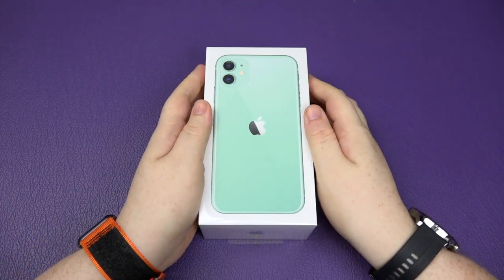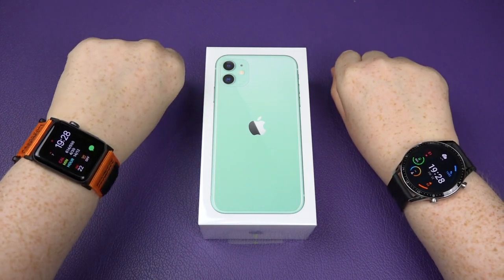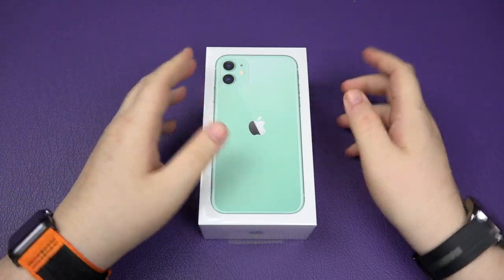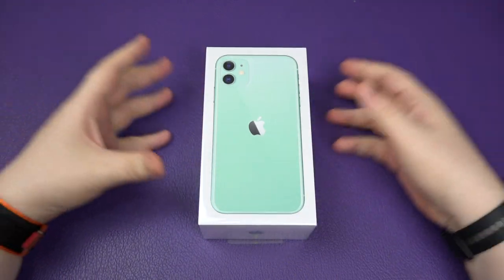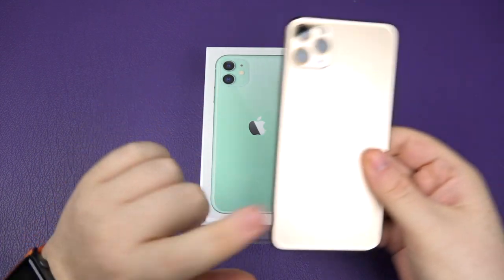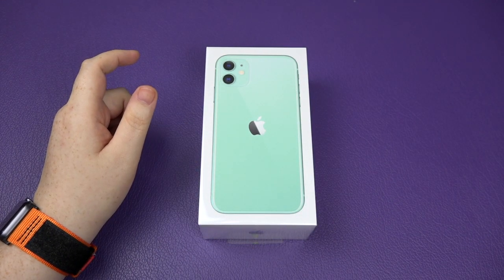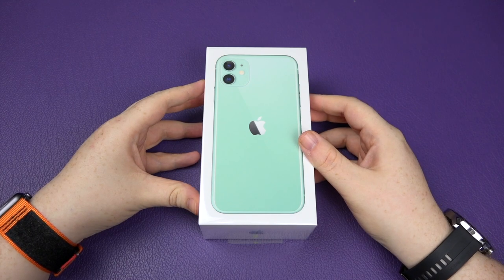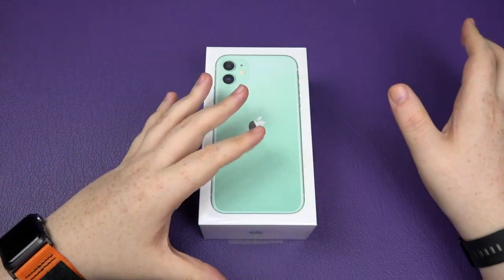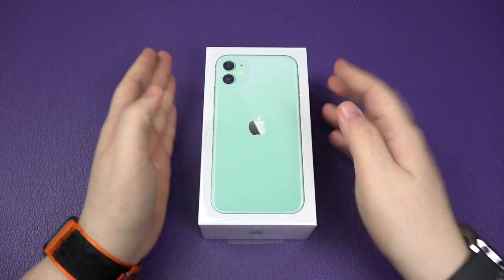Hey everybody, Sam back once again and yes we're here to unbox this little bad boy today. I do have two watches on — don't judge me. We're here to unbox the iPhone 11 in the beautiful green color. I currently have as my main phone the iPhone 11 Pro Max in gold, and as I said, when everyone else goes green I go gold. Well, obviously my wife also went green.